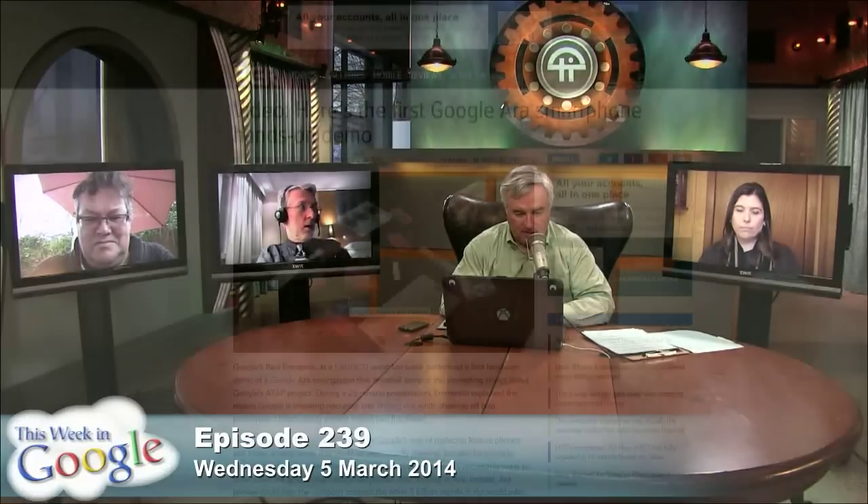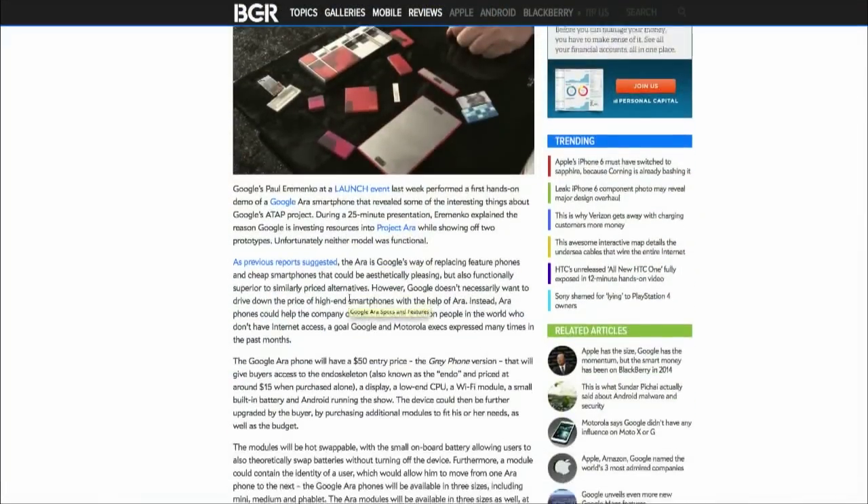It's the part of Motorola Mobility that didn't go off to Lenovo. And for the first time, we've seen a demo of it. This was at the launch event — Jason Calacanis' launch event last week. Paul Arimenko from Google demonstrated it and showed off prototypes, but non-functional.